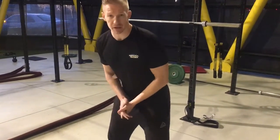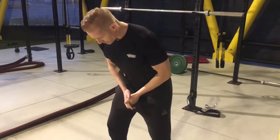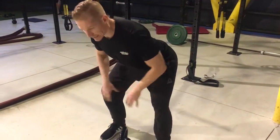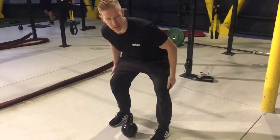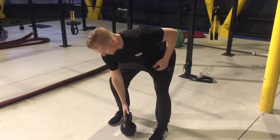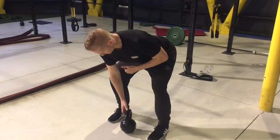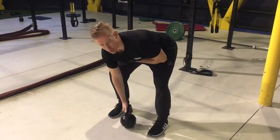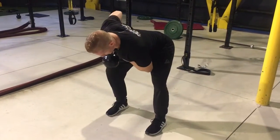This is going to be a bent over kettlebell row. You're going to sit in a nice hinged position, chest straight ahead, knees out to feel your glutes working and also your hamstrings. You're going to have your back nice and flat. Holding your kettlebell, bracing your core nice and tight, you're just going to row that kettlebell up.